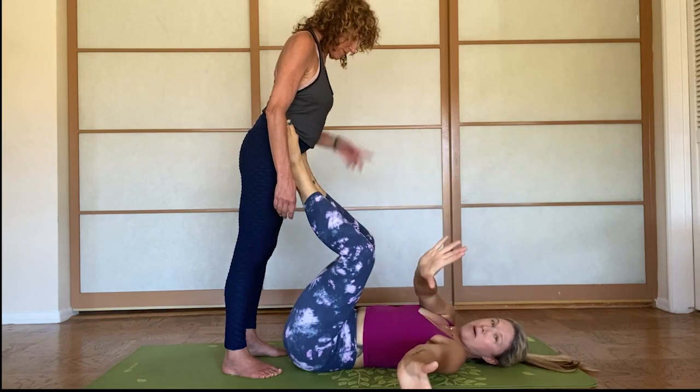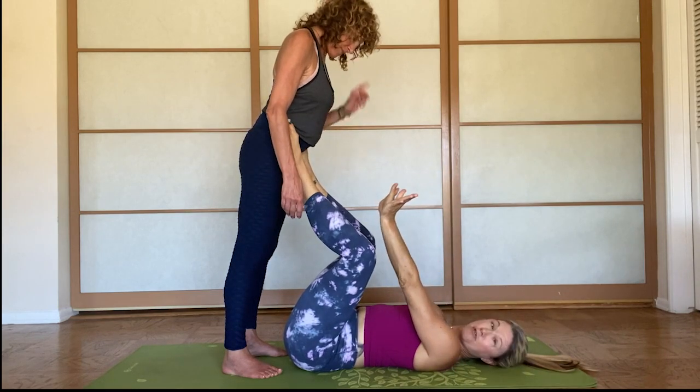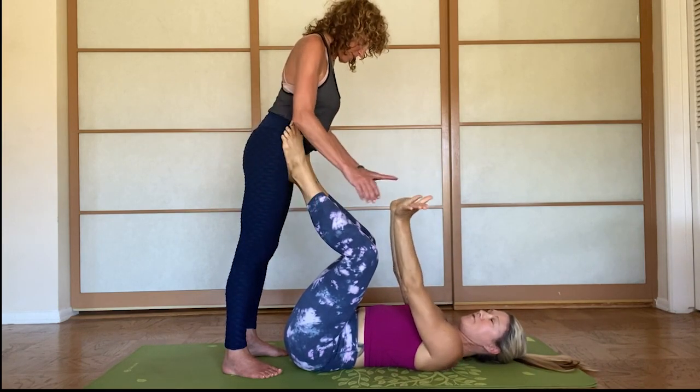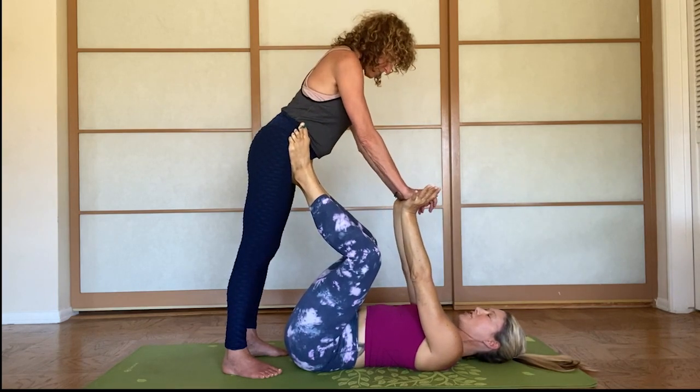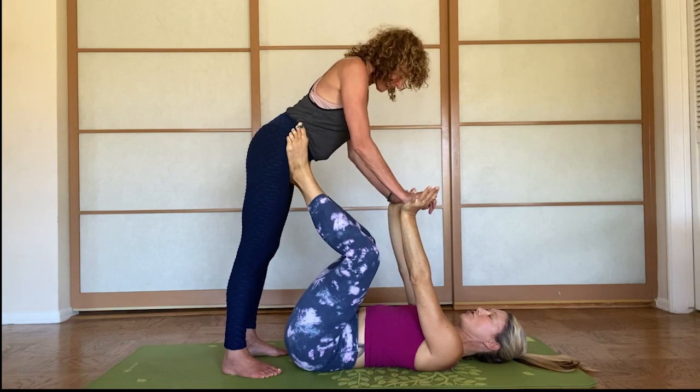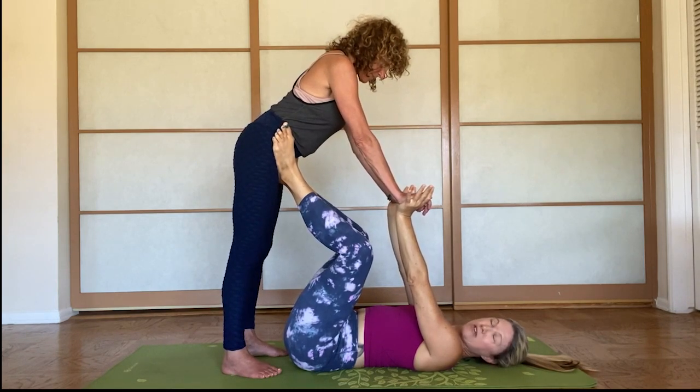My arms are going to be straight up. I'm cupping my hands and she's the flyer. I'm the base. My fingers are facing out. Flyer's fingers go forward and she's going to lean into me.